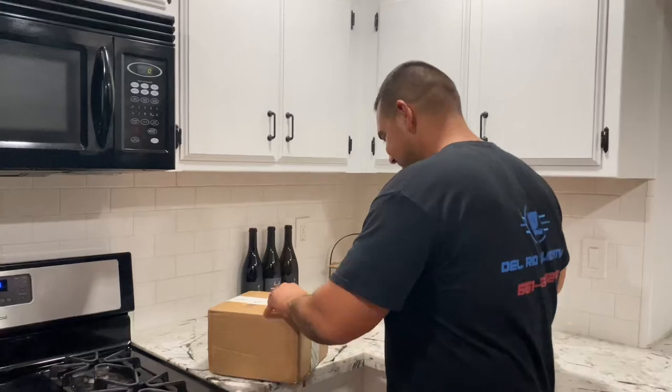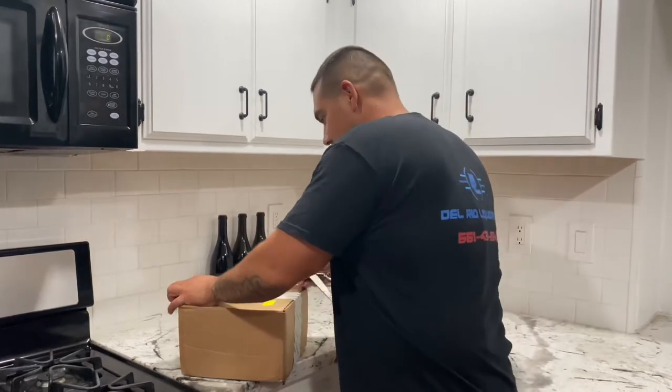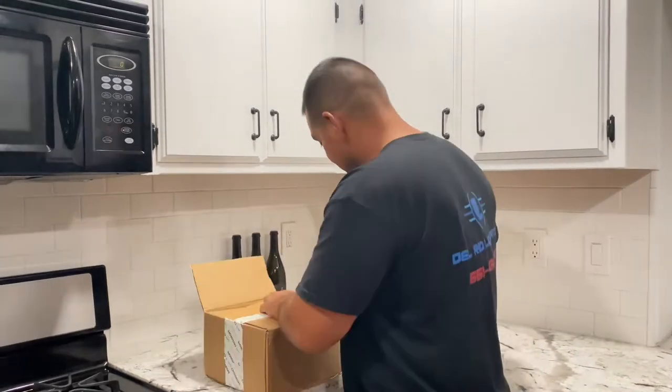I was debating on getting these and I just pulled the trigger. They shipped it quick — I think I just bought these two days ago. Can you hand me those scissors? Check this out. Jesus Christ, look at these things, it's trying to kill somebody! You guys ready? Get in closer, they want to see this.